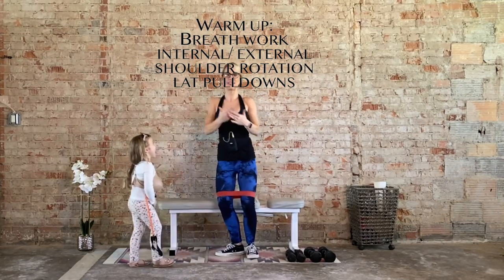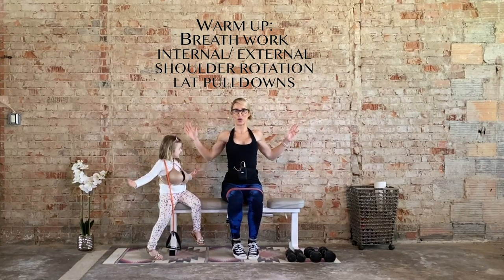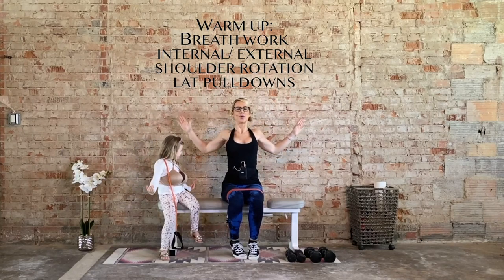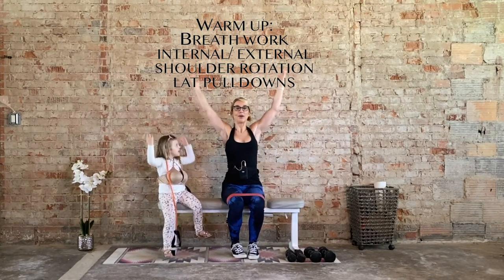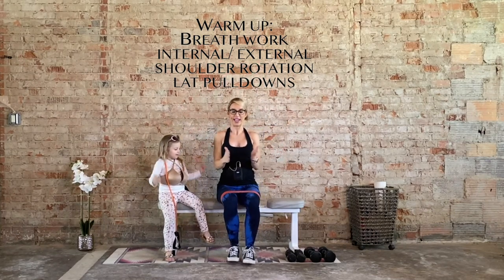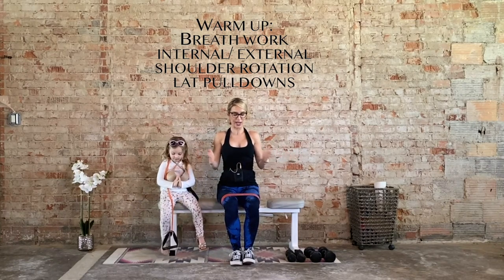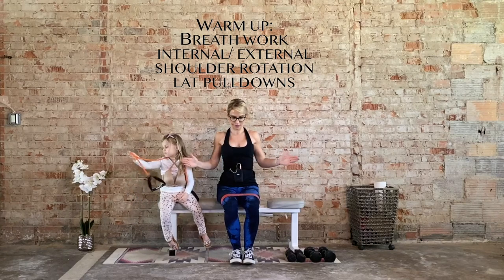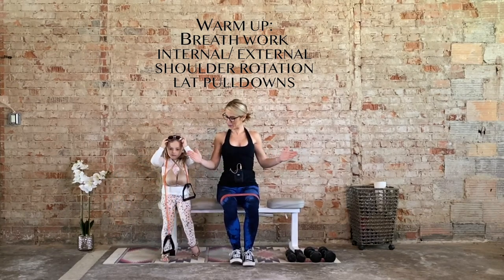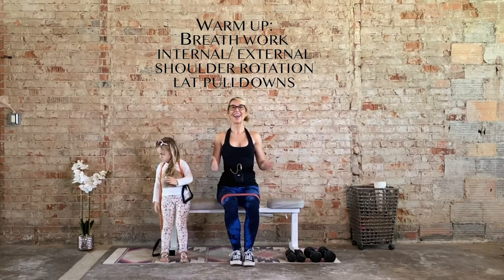Inhale up, exhale squeeze the lat muscles down. We have three more like this. Inhale up, exhale down. Inhale up — try not to let the belly tilt too much forward — exhale, draw the lats down. Great job. Now we're going to do that again: external rotation of the shoulders for 10, bringing it out and in before we grab those weights. Five, four, three, two, and one.